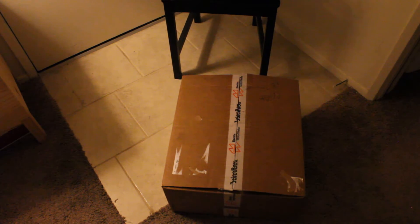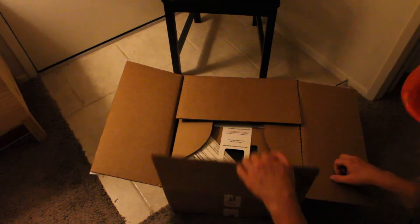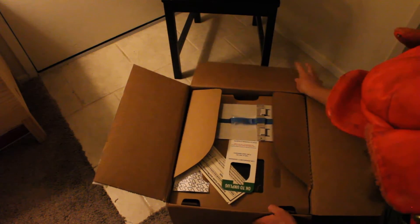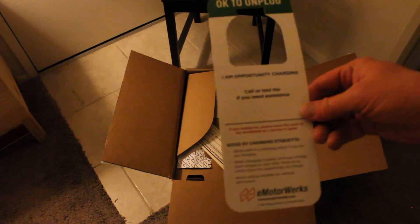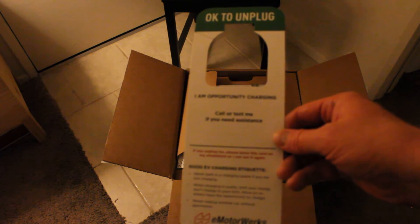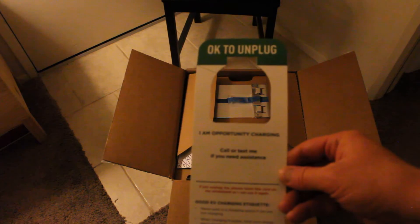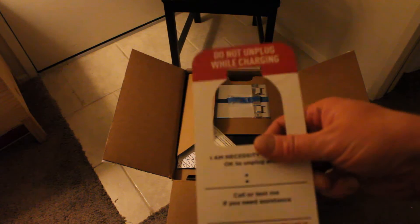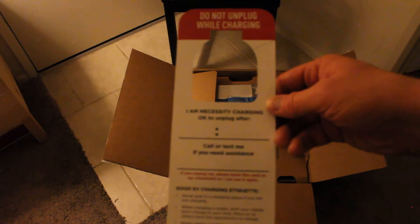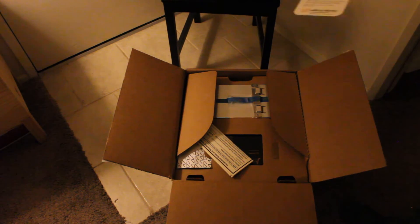Let's see what's inside. This is a card that you can put on your vehicle to let people know that it's okay to unplug because you're just opportunity charging, or do not unplug because you need the charge. You can also write in when it's okay to unplug. That's pretty cool.